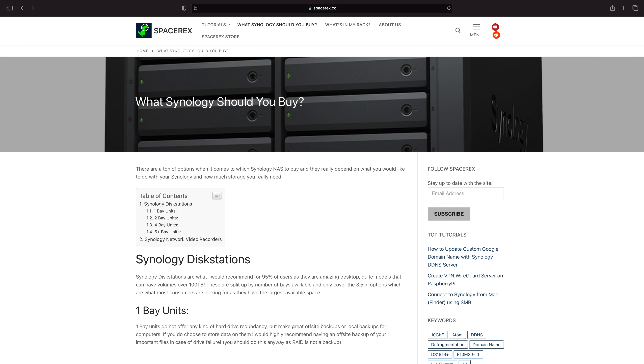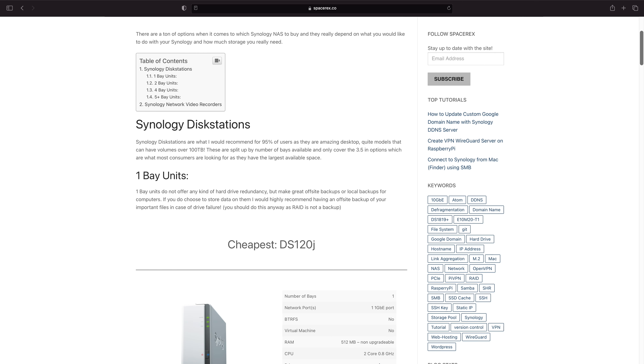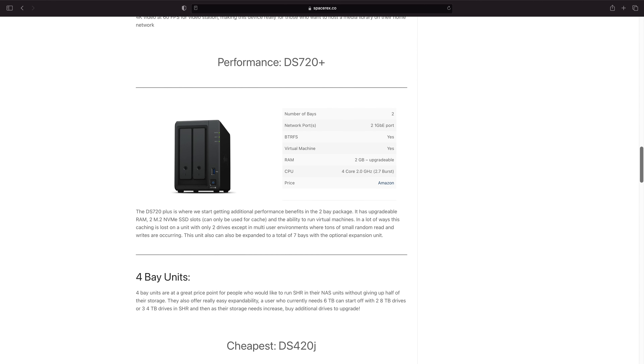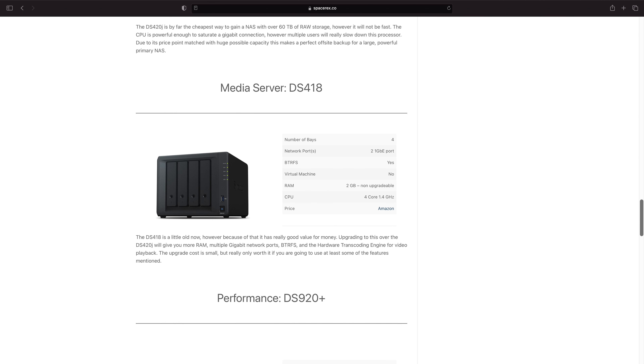Alright, how's it going y'all? With Black Friday fast approaching, this video is going to be on what Synology to buy, and we're really going to be breaking it out by the different features available in a Synology. That way you'll be able to take this information and apply it essentially wherever. I've also created a tool on my site that goes through the most popular Synology options and shows you what features each one has, along with a link on Amazon.